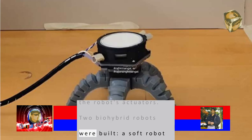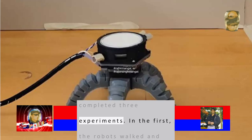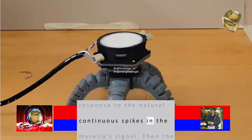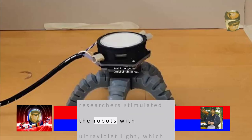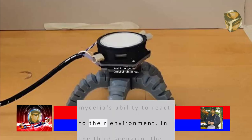Two biohybrid robots were built: a soft robot shaped like a spider and a wheelbot. The robots completed three experiments. In the first, the robots walked and rolled, respectively, as a response to the natural continuous spikes in the mycelia's signal. Then the researchers stimulated the robots with ultraviolet light, which caused them to change their gaits, demonstrating mycelia's ability to react to their environment.